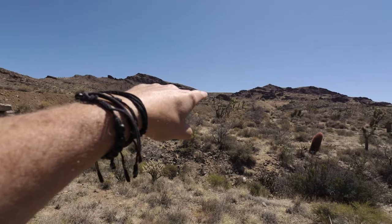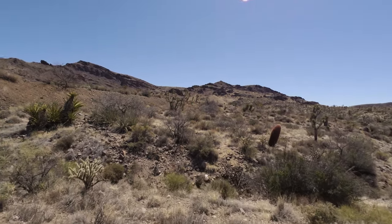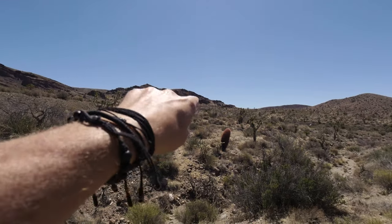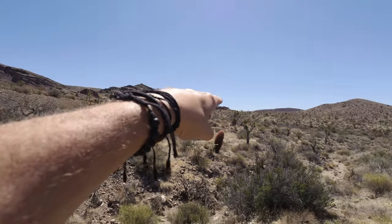This pile of dirt is the old narrow gauge railroad bed that connected the railroad siding of Ivanpah to the ghost town of Barnwell, which is on the other side of this mountain, and it just weaved all the way through the mountain.